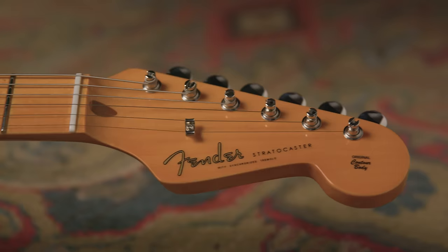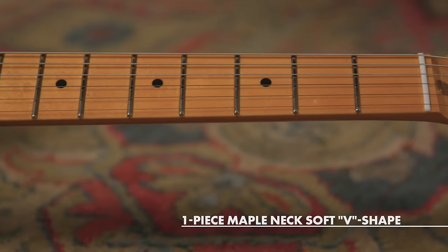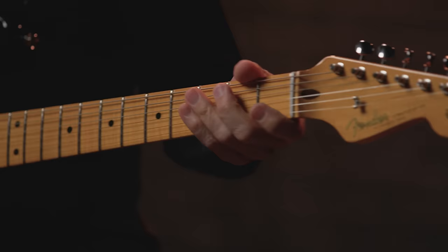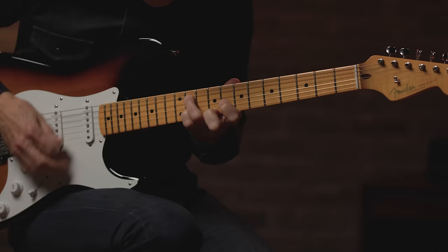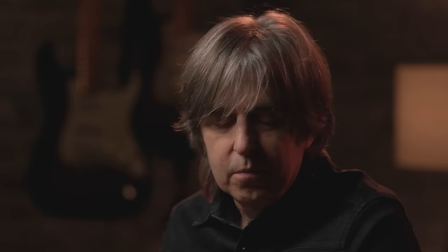The neck on these U.S. production models is strikingly similar to every single '54 I've ever played, and that was by design and by purpose. It's a little thicker than some Strats, but not super wide. It's wide enough to be comfortable, but having it a little bit thinner, you can do voicing — it's easier to get around. I particularly like this kind of neck. It's really my favorite neck of the Strats that I play.